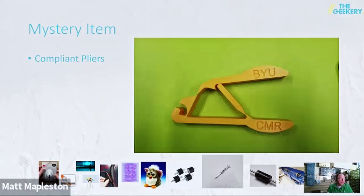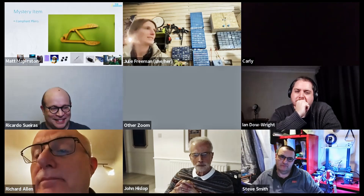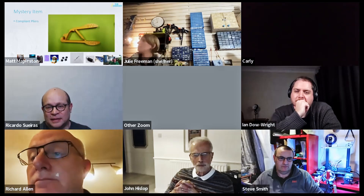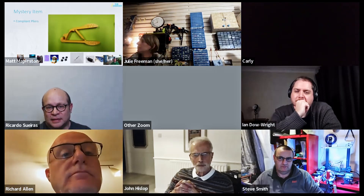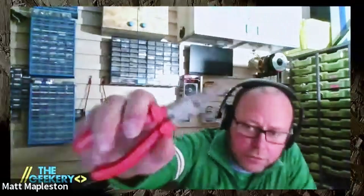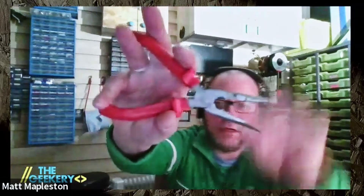The interesting bit is the word 'compliant.' Does anyone know what compliant means? Compliant means it's a single piece — it uses the flex of the material to perform the mechanical function, in this case of a pair of pliers. If you look at an ordinary pair of pliers, it's got at least two pieces with a hinge in the middle. This is one piece and there's no hinge that can wear out. Easy to manufacture, et cetera.